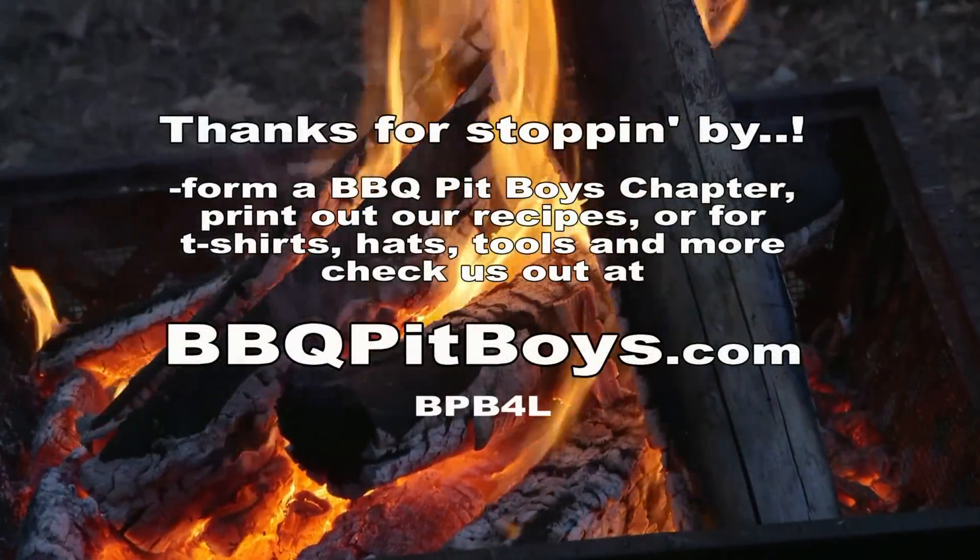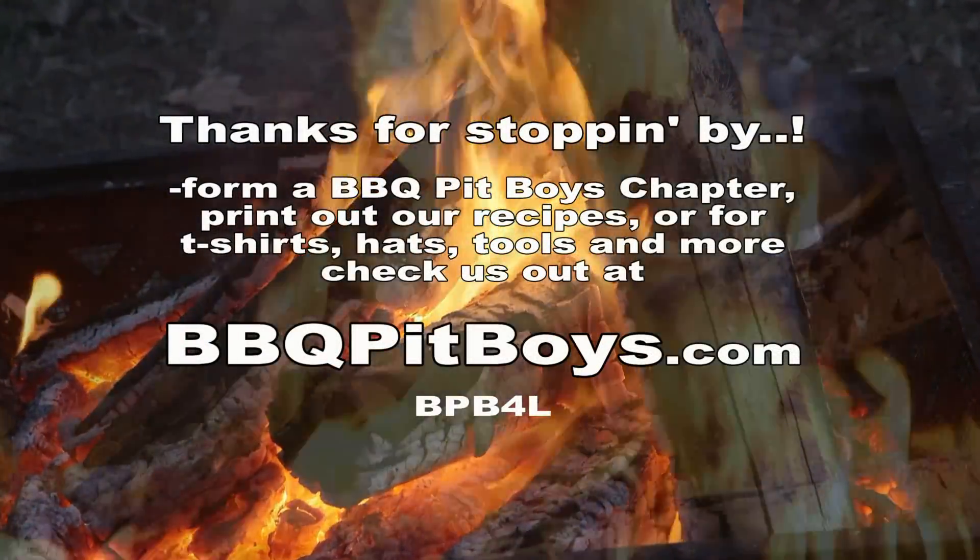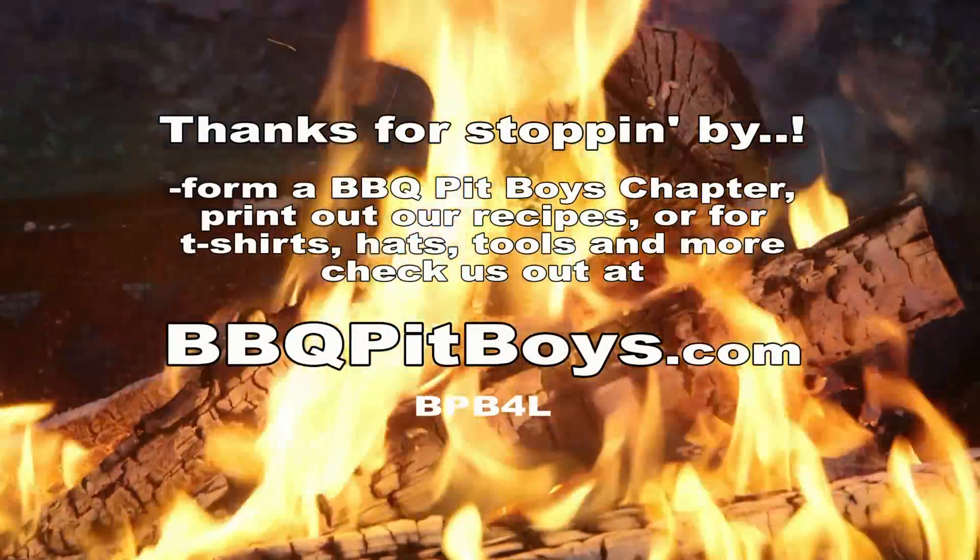So the next time you're looking for a recipe for your barbecue, check out BBQPitBoys.com.